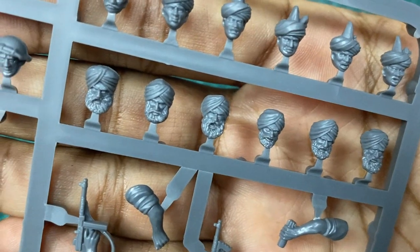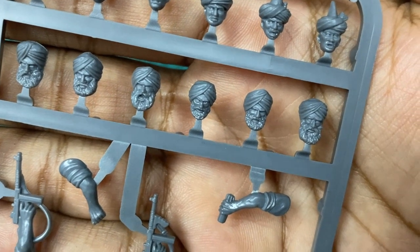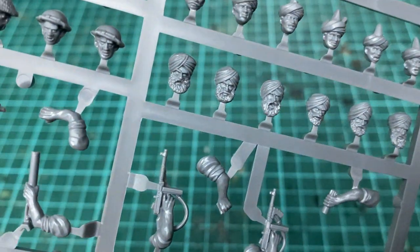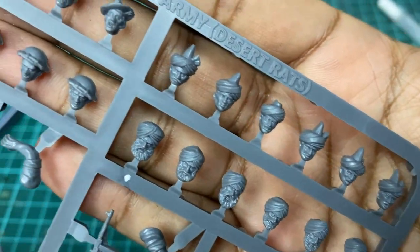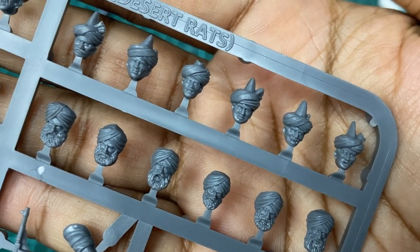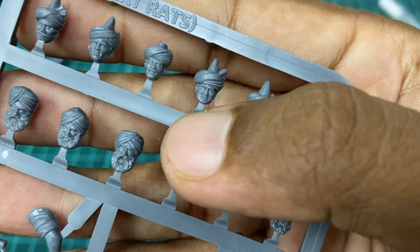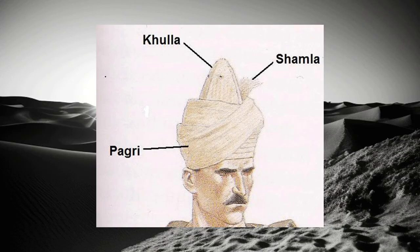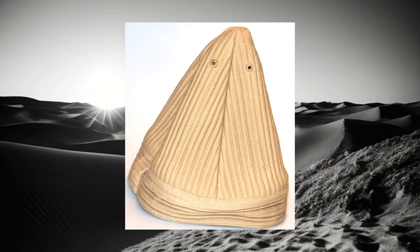First let's look at the Sikh heads — there are six heads to choose from for the six body parts. All are very nicely done but I'm going to choose this guy over here: he's got a full beard and he looks pretty mean. Next up, the Indians — again five different heads to choose from. You can already see the character in these Warlord sculpts. One has a mustache on the far left, and on the far right there's one that looks like a young lad.